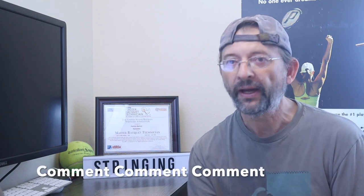Please make sure that you leave a comment. And if you have a tip that I didn't go over, please let me know.